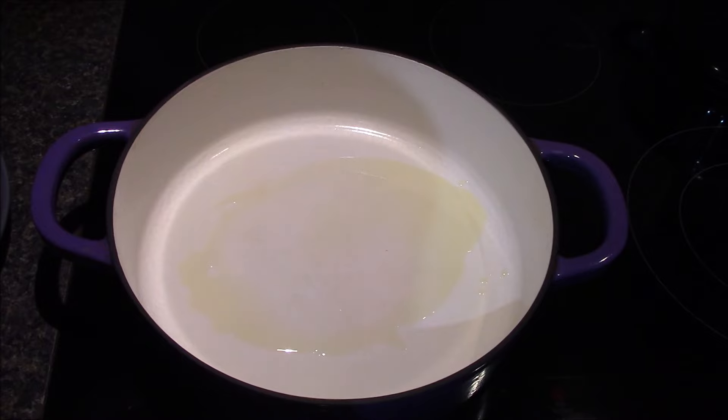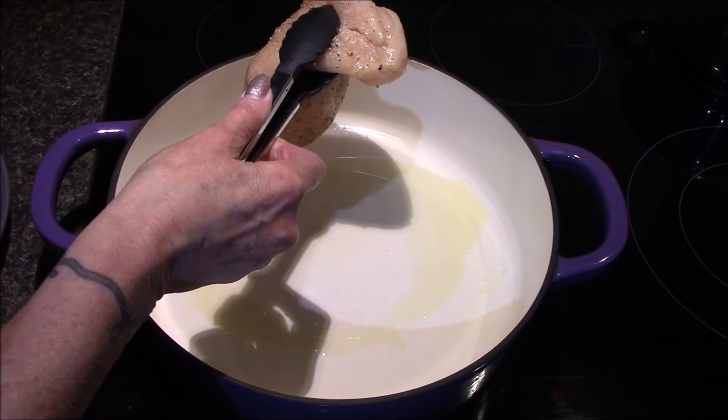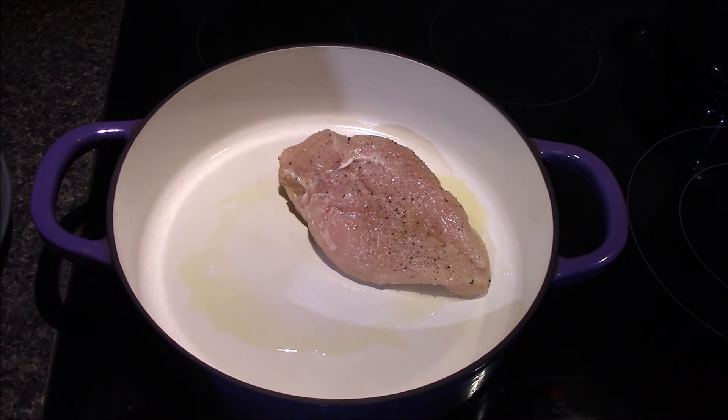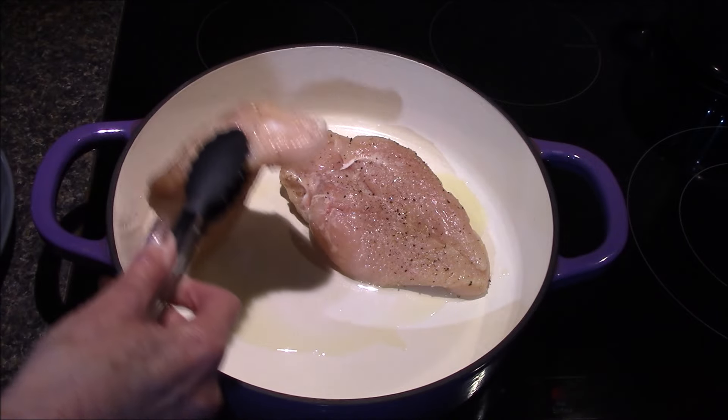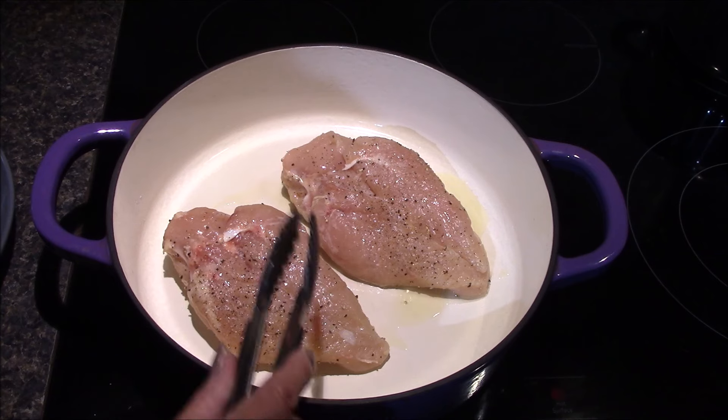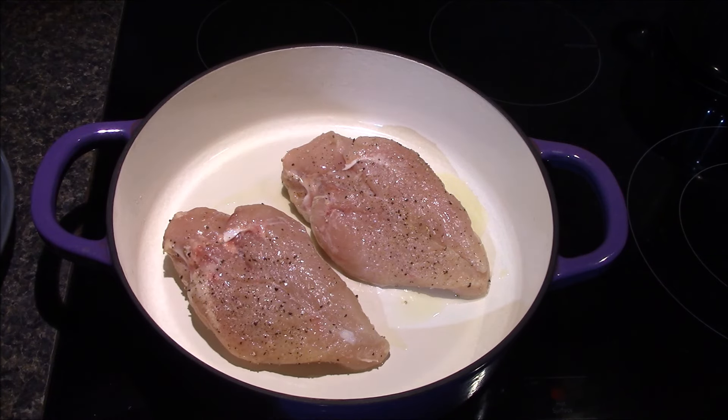Here at the stove, I've gone ahead and heated up one tablespoon of olive oil in a dutch oven and I'll start off by searing the chicken for about three minutes on each side. I'm just looking to get a little bit of brown color on both sides of the chicken breast — not really looking to cook it all the way through. We'll finish it out later in the sauce.